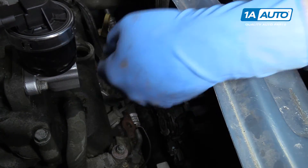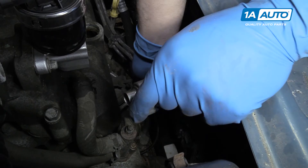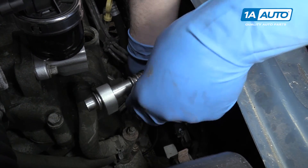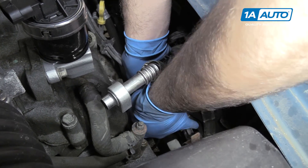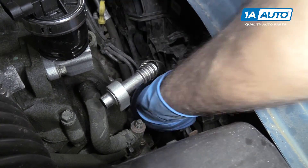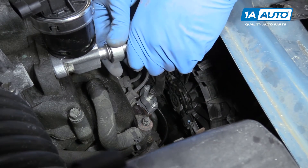These do rotate and are flexible. So we'll set the bottom in, just get a couple of threads going there just to keep it pretty close to in place. Then we'll tweak it and line the top up if we can.